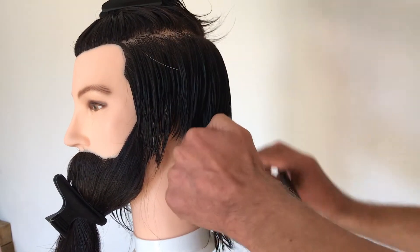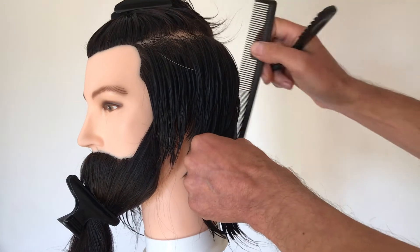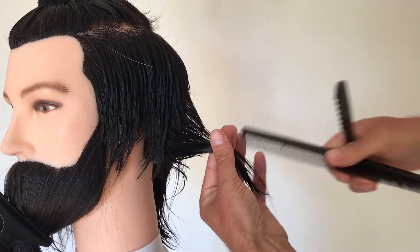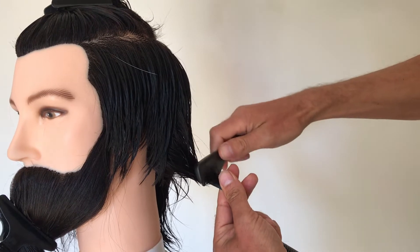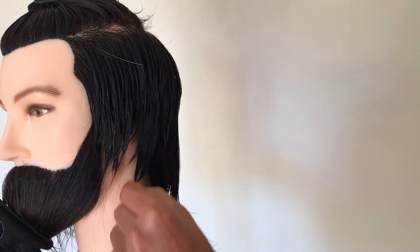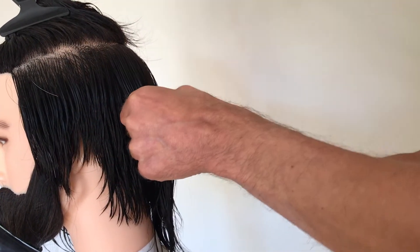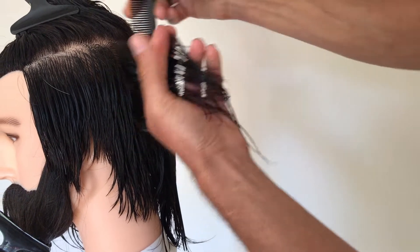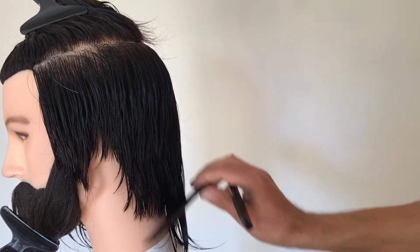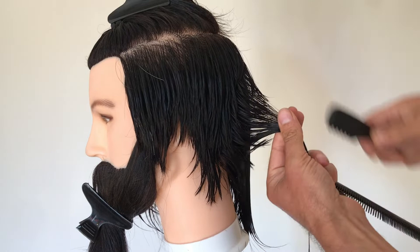We're going to keep it quite methodical, connecting this bottom section whilst we're in that area. Try to keep your sections clean — if the hair stays nice and damp, that's going to be easier to control. Collect the guideline — it's a visual kind of guideline — and then drop it in. Continue that process all the way around. For any kind of technical creative haircut from start to finish, you're probably looking at about an hour realistically.